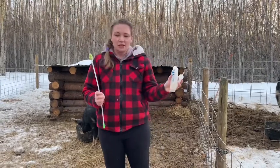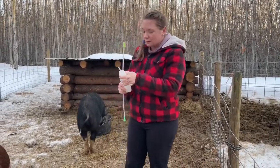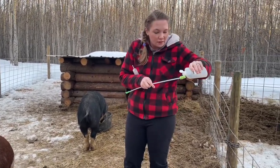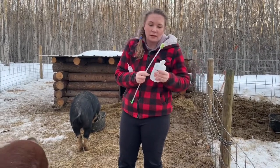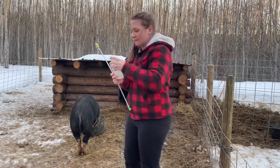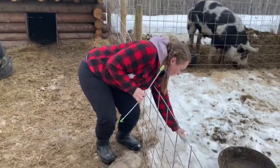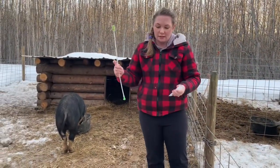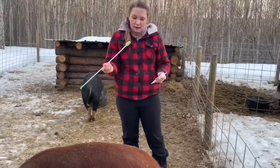I'm going to put some lubrication on the catheter — you don't need a whole lot. You want to breed your gilts when they're in standing heat, which Mindy is. I already bred her once today and I'm going to breed her again.